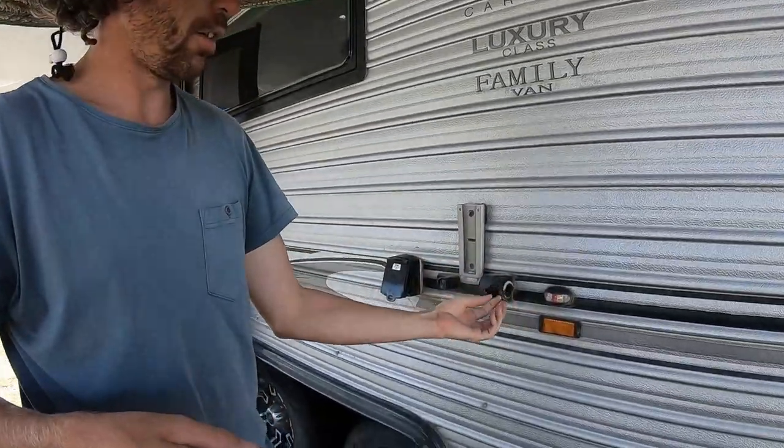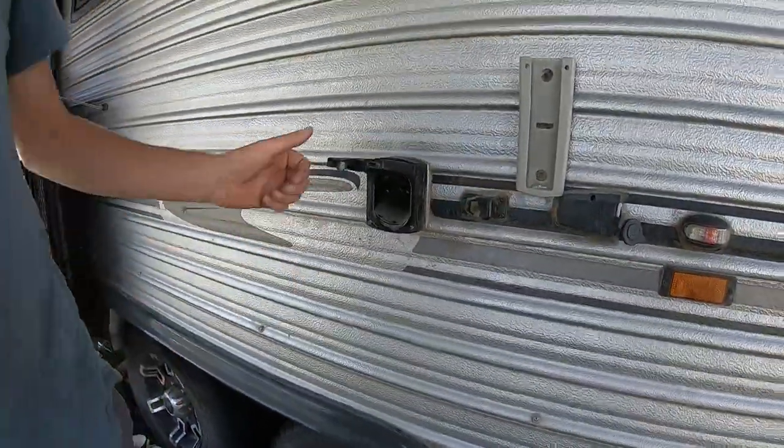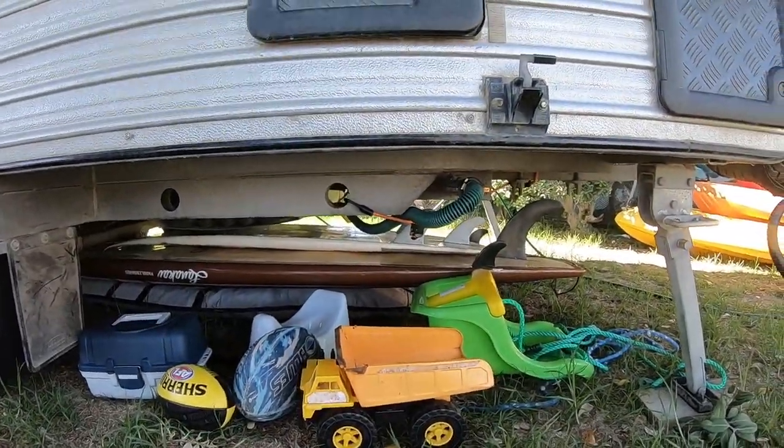Outside lights, outside speakers, TV mount, cigarette sockets, aerial, and a 240-volt plug.